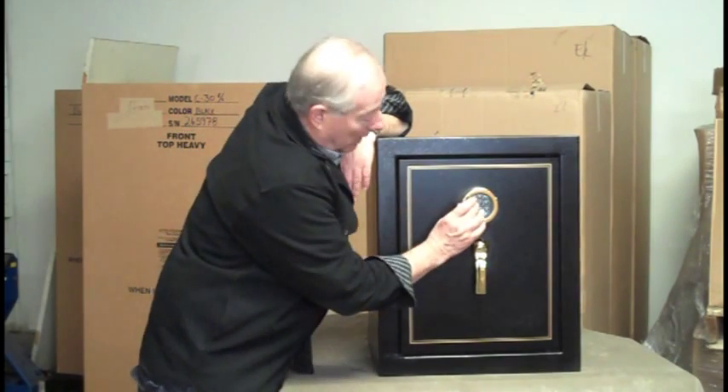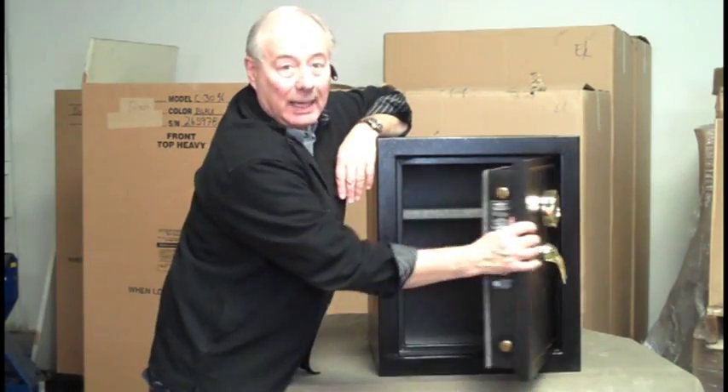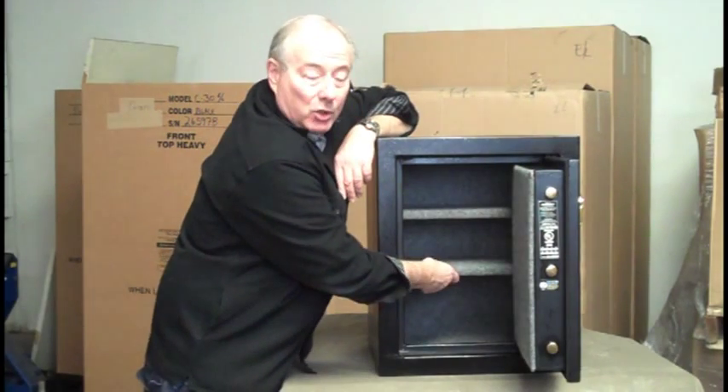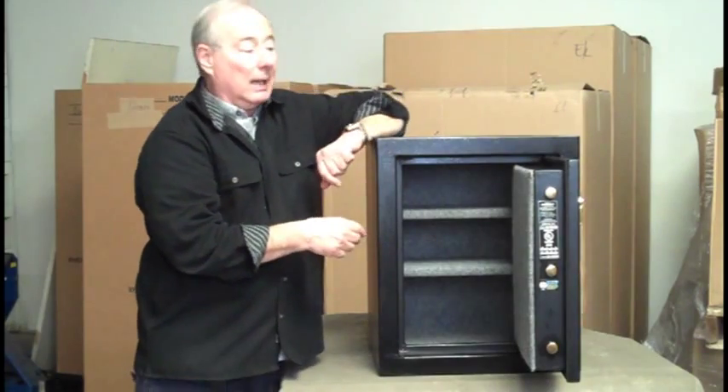Let me open it up for you. Nice thing about electronic locks — you don't need your reading glasses. Inside, it has two fully adjustable shelves, which helps you get the kind of stuff in it you want to get in it.